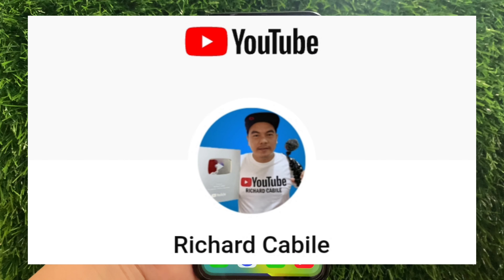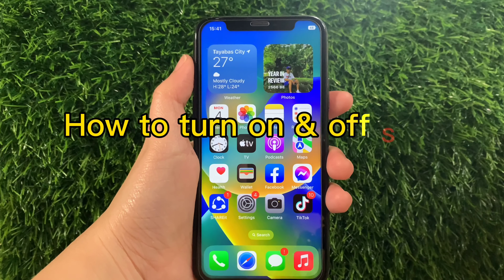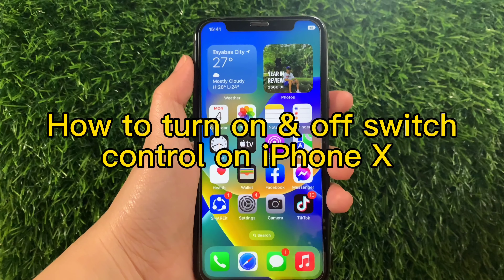Hi! Welcome to Richard Gabili YouTube channel and for today's tutorial, I will be teaching you on how to turn on and off Switch Control on iPhone X.